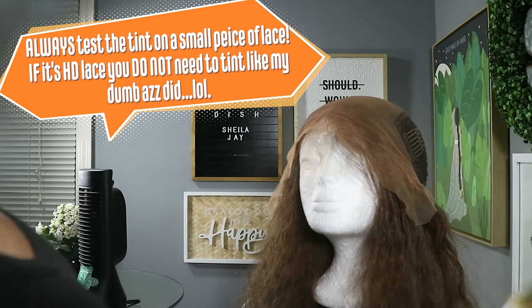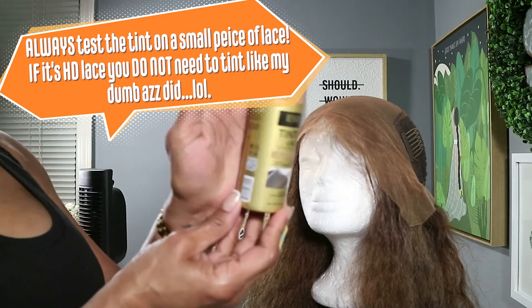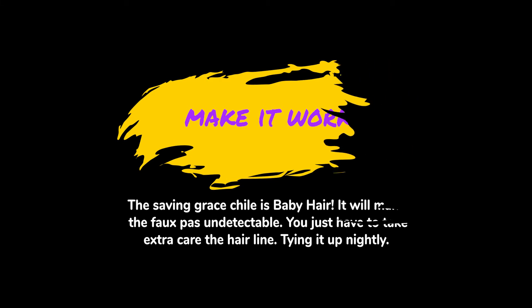And it was HD lace — no need to tint. I've done HD lace before, I just got too happy. If you buy some spray tint, test it first before you spray all your lace. Because you'll be washing it like me and have to wait another day.